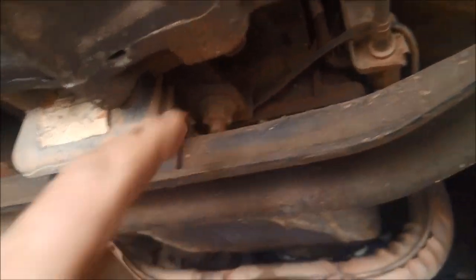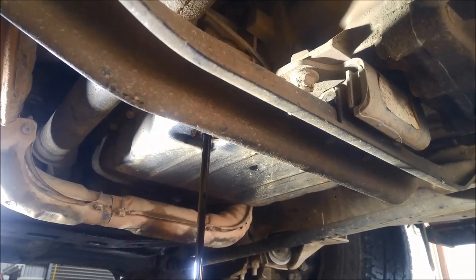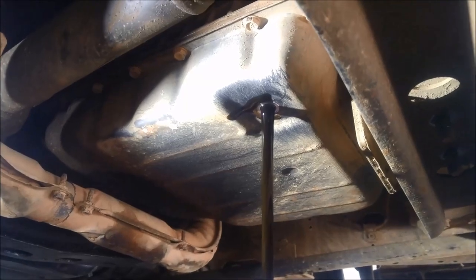Before we start, we're going to clean the pan rail — brush it, scratch it with a screwdriver, whatever you have to do to get it as clean as possible — and then we'll take the pan off. We've also removed the exhaust bolts over here so it can come down enough to remove the pan, and we've taken off the little rear transmission mount rubber because it actually sits above that pan rail as well.